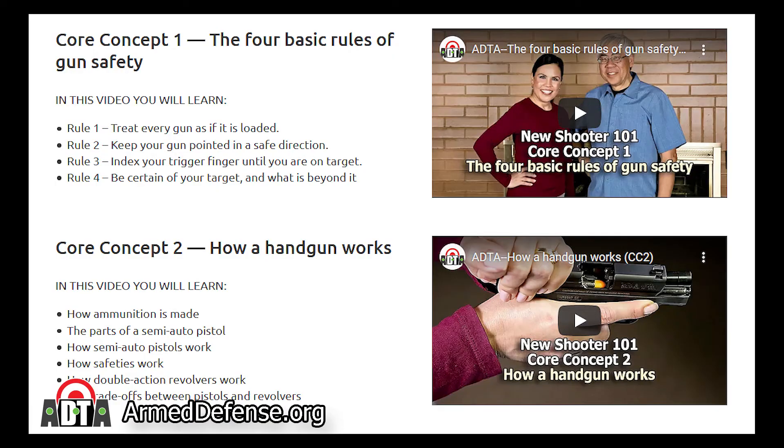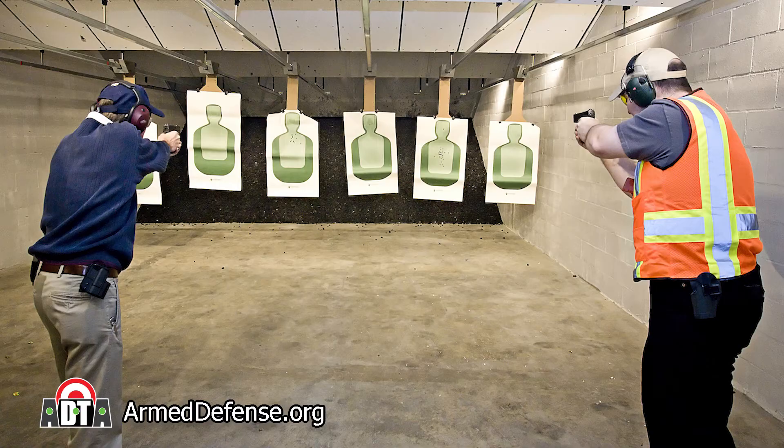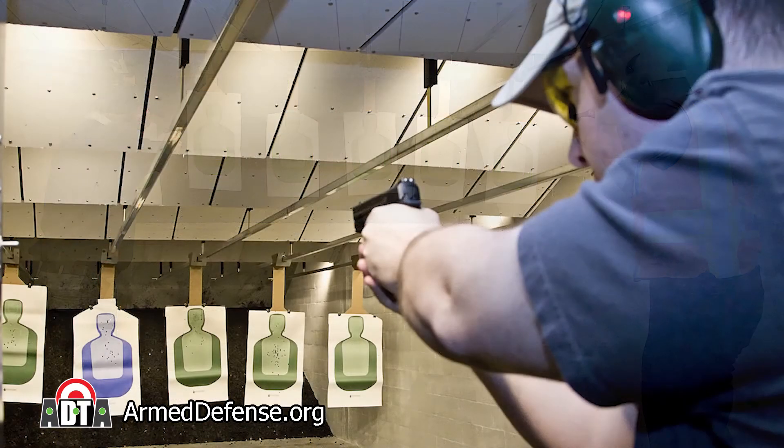If you're in a defensive shooting situation and your gun malfunctions, you need to know how to fix the problem quickly. Knowing what steps to take will get you back into the shooting activity with a fully functional gun. We're here to help you get trained. Here's our formula for success: one, watch our training videos; two, get professional instruction; three, practice, practice, practice.